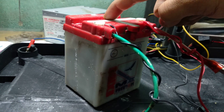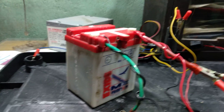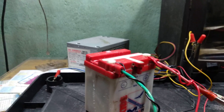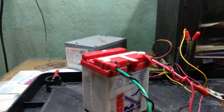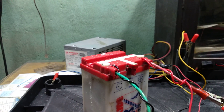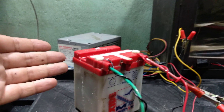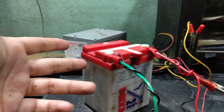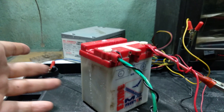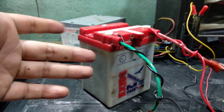Maybe next time if I get a chance with another battery, I will first try to resolder these two points with the acid inside it before going for the Epsom salt — because I have some positive as well as negative reviews about using Epsom salt in batteries. It is not dangerous but it is said that using Epsom salt reduces battery life. Since this battery was around seven years or more old, I had nothing to lose.